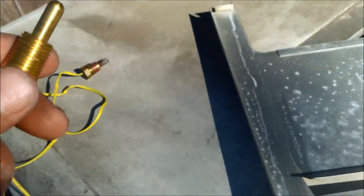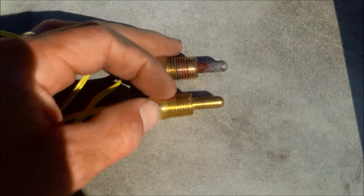Here's a new one — you can see a big difference in the sensor. They get old over time and they wear out.